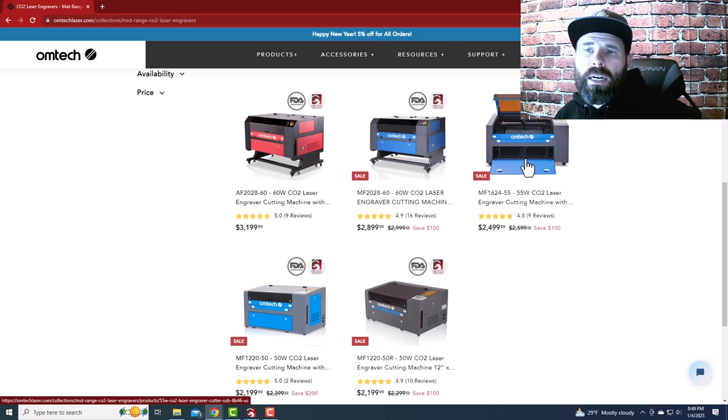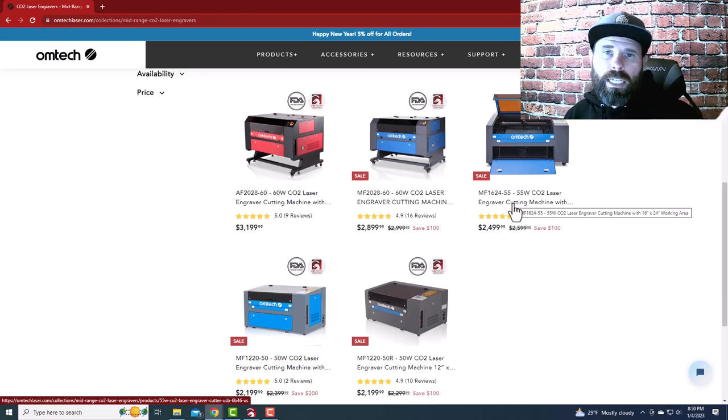Then you've got the 55-watt, which gives you a bigger cutting area of 16x24 and a little extra power. In my experience, they all actually come with a 60-watt tube in them, so that's some serious bang for your buck to get into the game. But if you're looking for ease of use, plug-and-play, or a Glowforge contender, you're looking at the Polar.